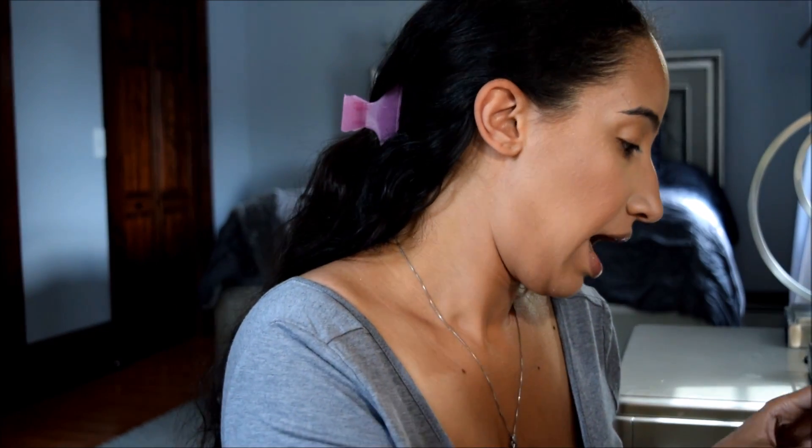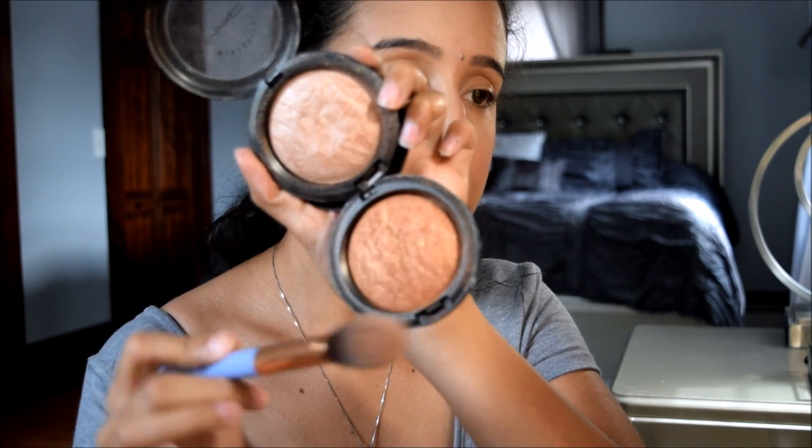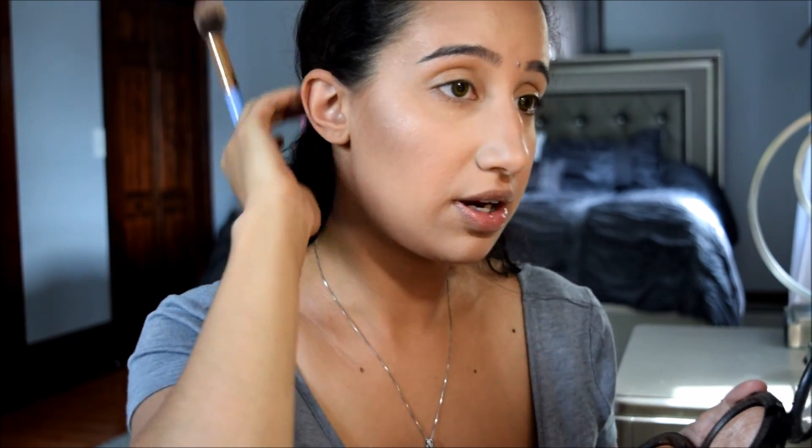Then I'm going to take my Luxie 522 Tapered Highlighting Brush — you guys have seen this a million times — and I'm going to mix MAC Gold Deposit Mineralized Skin Finish with Soft and Gentle. I've been loving the combination of mixing these two together; they just look so pretty when mixed on the face. I'm going to go back and forth on both of them and put that on my cheekbone, just a little bit above my eyebrow in that C motion.